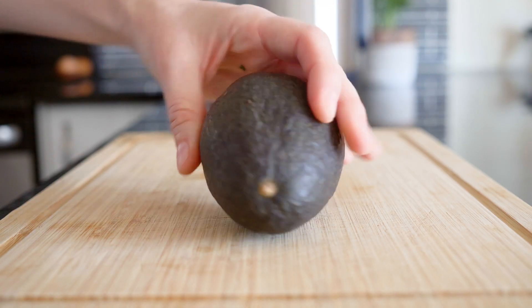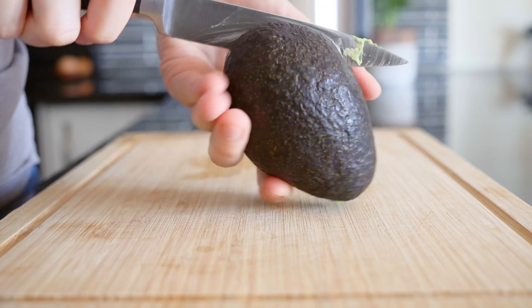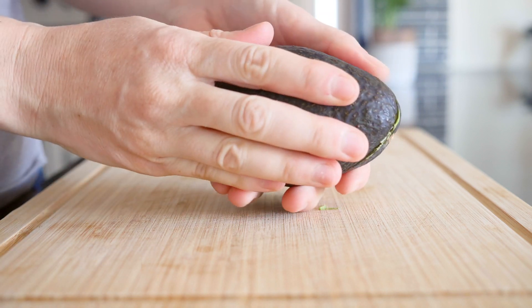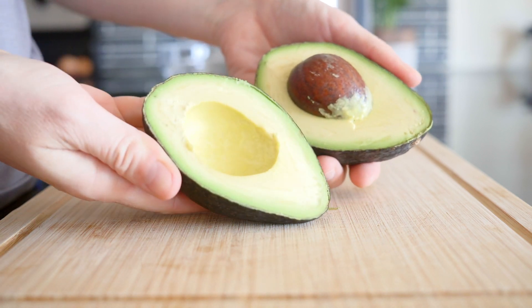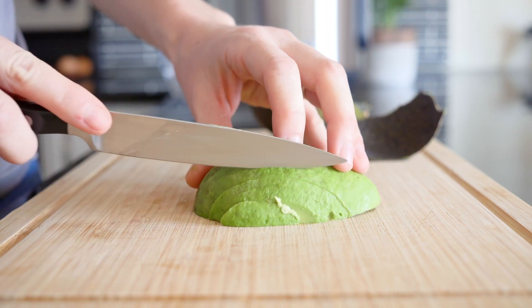I love serving my quinoa breakfast bowl with a little avocado as healthy fat, so if you are an avocado lover too, get back to the chopping board, half an avocado, peel it, and then slice it into about quarter-inch slices.